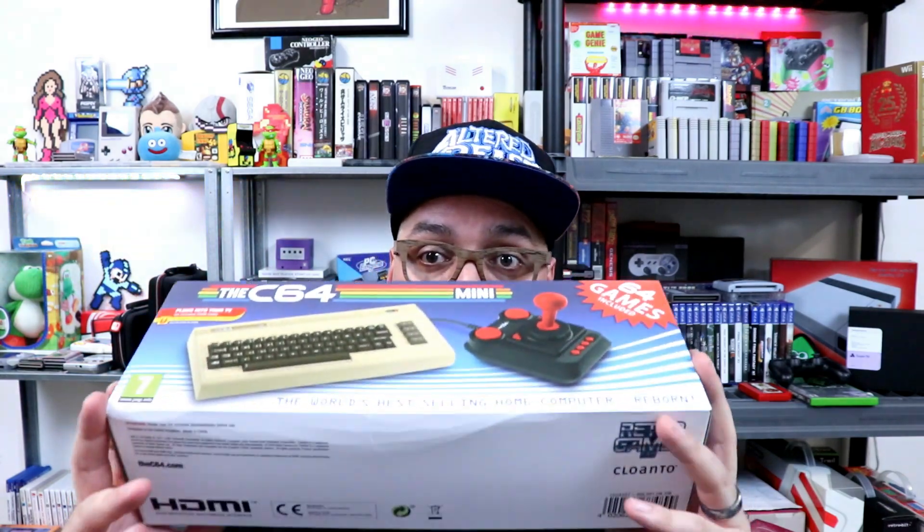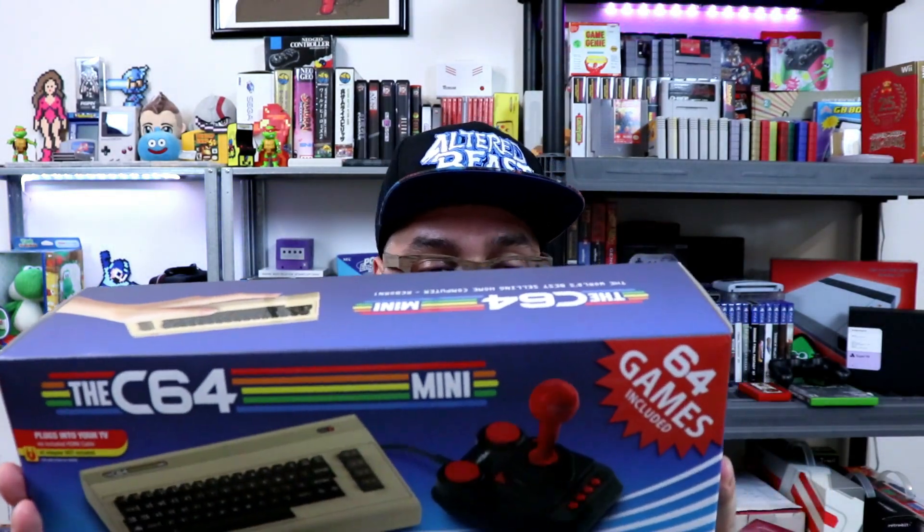So I pre-ordered mine back in September or October, somewhere around there, off of Amazon UK. It took just a couple days to get here. I did pay for expedited shipping. So today we're going to unbox this bad boy and check it out. It looks like it does have 64 games included. It comes with the mini computer, the joystick, HDMI, and USB power supply cable, but it does not have the actual brick — just like the international releases of these devices.